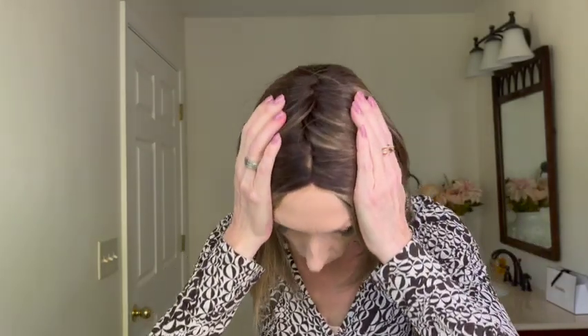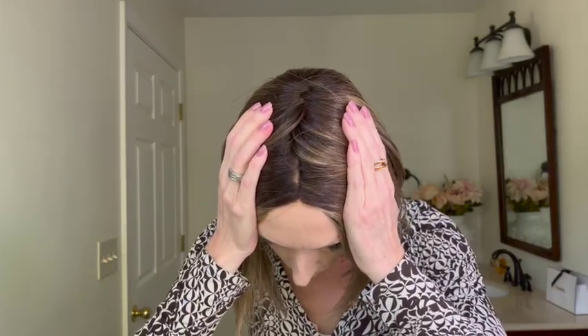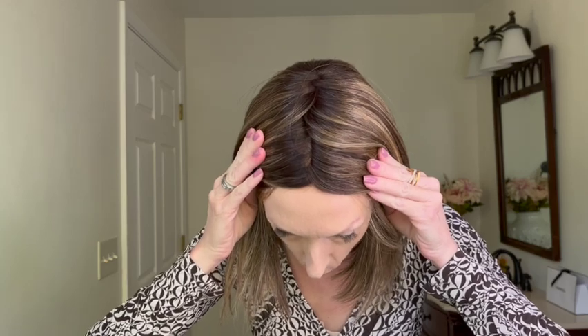This style features an extended lace front. I love that it melts right into your forehead. This style comes with a center monofilament part. The hair is rather dense along the parting space.